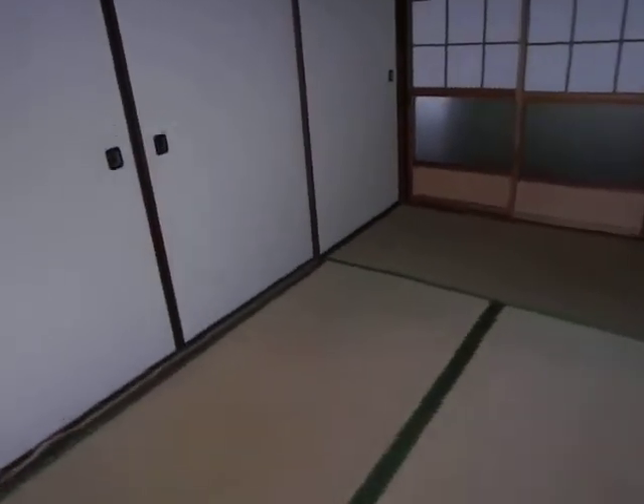And next, here — this slide door. This is not shoji. This one is called fushuma. The surface is also made by some kind of paper, but it's not as easy to break as shoji.